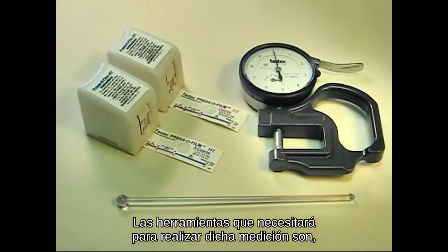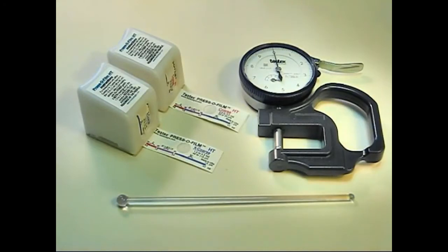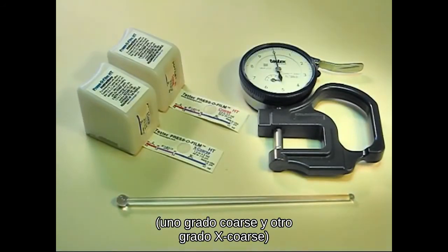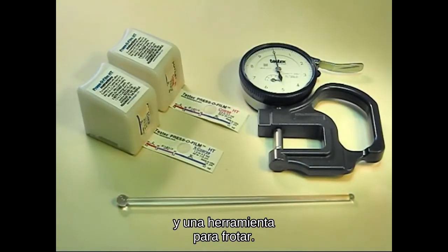The tools you will need to do such a measurement are a thickness gauge, at least one roll of replica tape — but preferably two — one coarse grade and one X-coarse grade, and a burnishing tool.